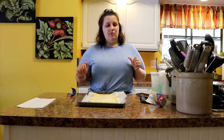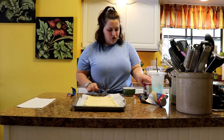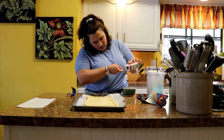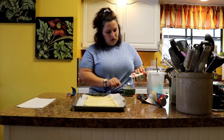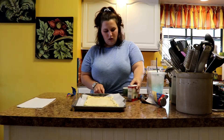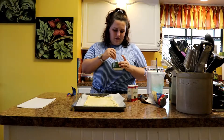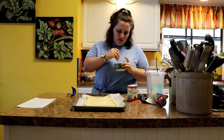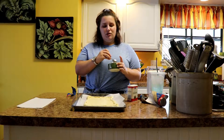Now we've got to mix our sugar and cinnamon. Get yourself a little bowl, do two spoonfuls of sugar and about half a spoonful of cinnamon. Mix them up, and if that looks like the ratio you want, go with that. Then you're just literally going to sprinkle it onto your crescent dough — edges, base, everything.